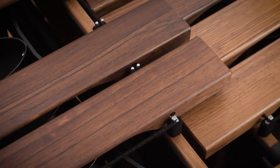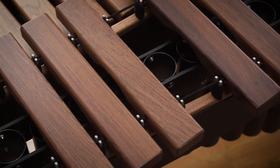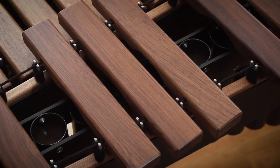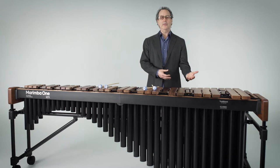You can mix and match the different acoustics between the resonators and the keyboards to get the sound that's best for you. Our keyboards are all made from Honduran rosewood, and our rosewood is all selected by myself and my staff. We have mills in Central America, and we individually inspect each piece and say yes or no to that piece of wood and bring it back, and from that we build your marimbas.